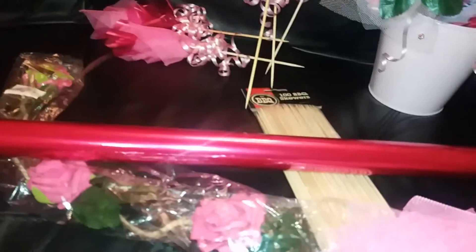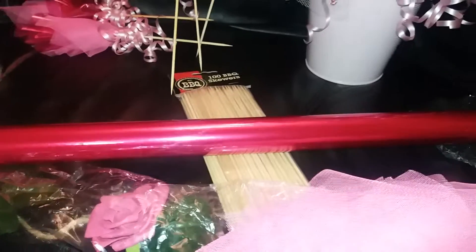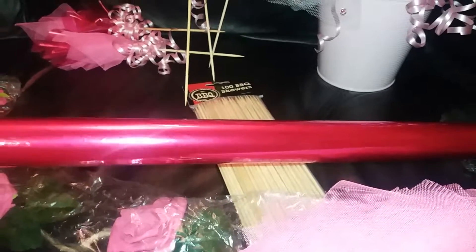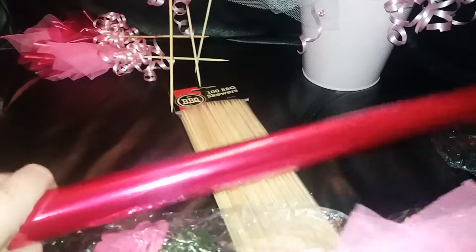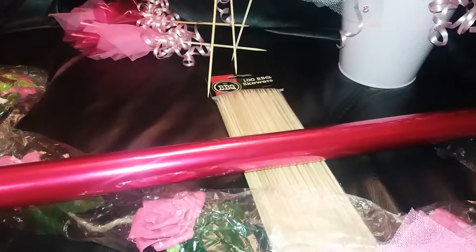At Hobbycroft yesterday they had a sale on this pink sallow. Usually it's about £4 a roll and it doesn't go very far - it'll probably do a couple of baskets and that'll be it. But it was a pound yesterday, so I picked up another couple of those, because usually they are very expensive.